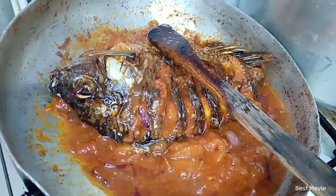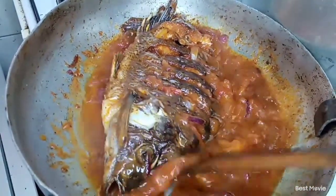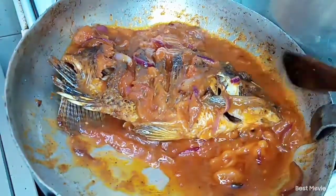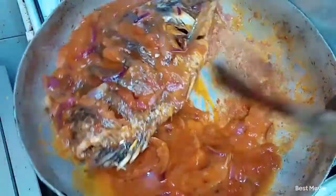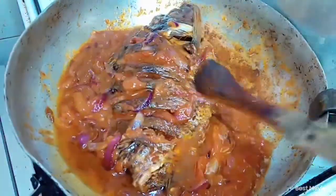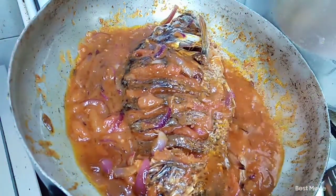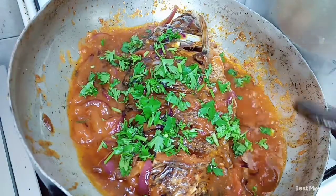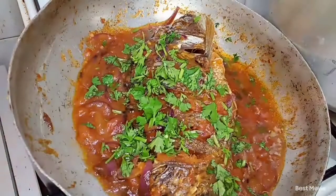The next thing we're going to do is add in the coriander — the dania — to garnish our food and add extra flavor. I have to ensure every part of the fish has been coated with the sauce, then cover it so it can soften up a bit. A tip: when you deep fry your fish, don't fry it too much so it becomes too hard — just a little bit. When you see the coriander go in, just know that our recipe is up. Cover it to simmer and get all the good flavors in.